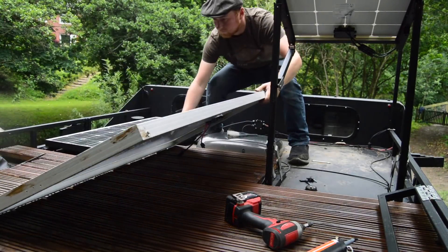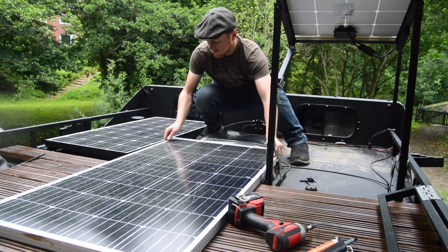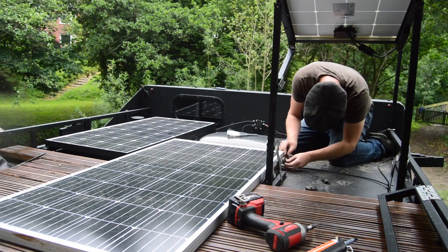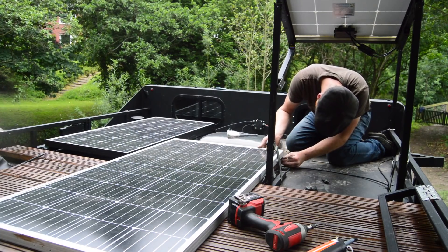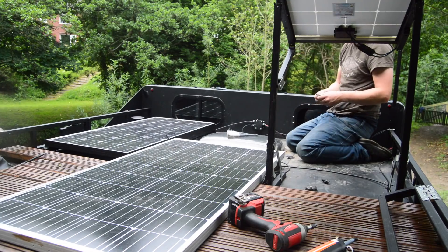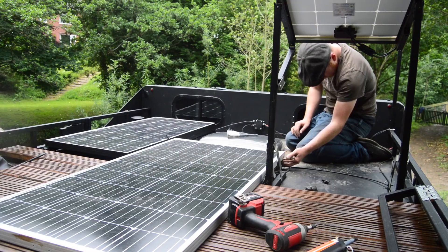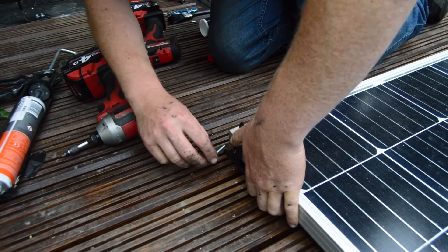Next up was finding a way to strap down the middle panel. I didn't have exactly the right brackets to hand and with the times being the way they were, going out and finding the right brackets was difficult. So for now I just used some temporary hinges and some wingnuts that held it in place - and to be fair, it did its job pretty well. These now allowed me to pivot the panel out of the way or just remove it completely.